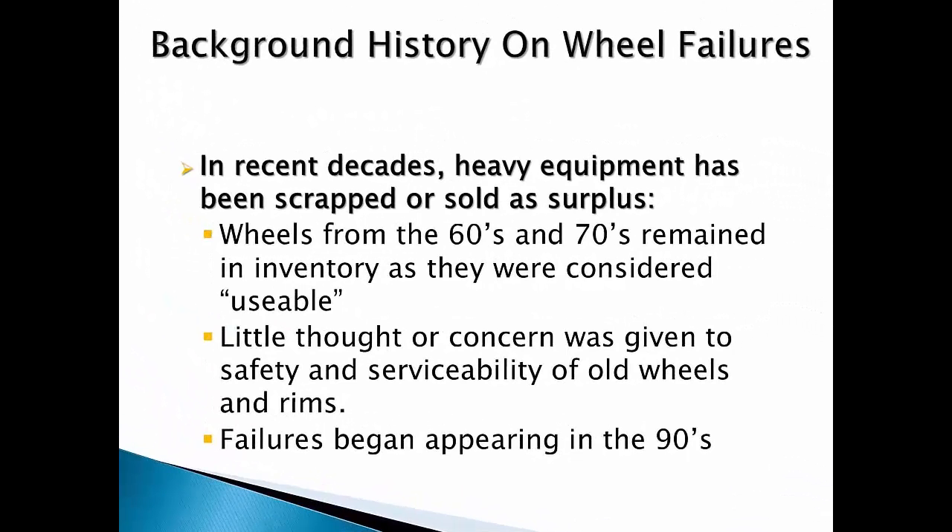For many years, little thought was given to the safety or durability of off-the-road wheels and rims. It would not be unusual for the original set of wheels the vehicle was shipped with to still be on the machine when it was sold or scrapped out for parts. Though the wheels were made of steel, the stresses, pressures, and operating demands placed on these older machines were not anywhere near what is commonly found with equipment today.